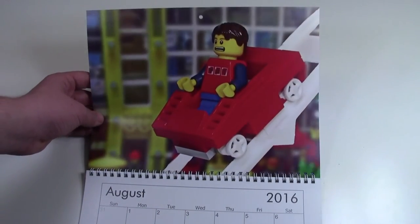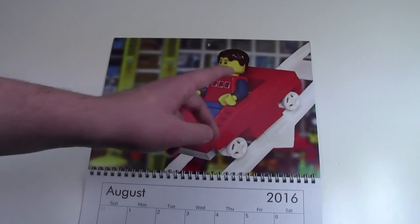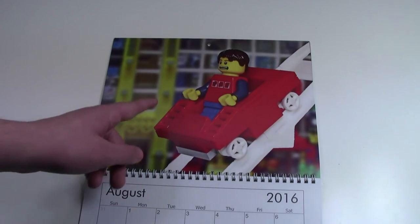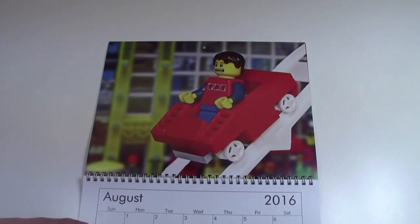For August, this is actually the most liked picture I've ever gotten on Instagram, which is kind of cool. It is a picture of a guy going down a Lego roller coaster in front of all these buildings. I really like this picture, and I used a cool Photoshop technique to get rid of the background of the original photo and added a picture of my city.